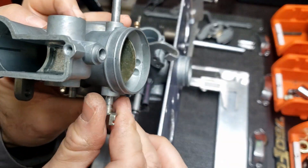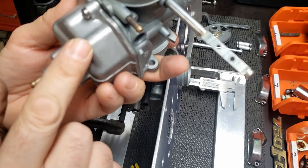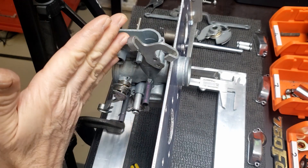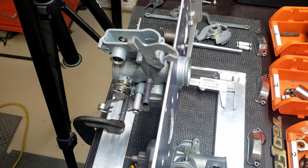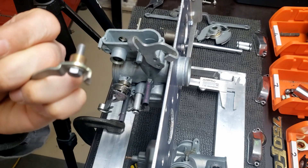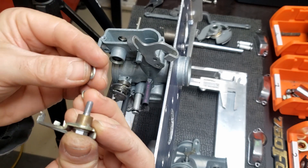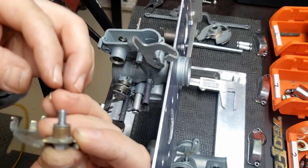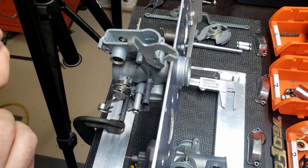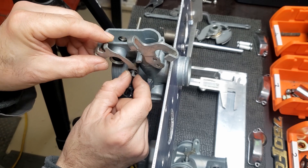I'm getting ready to bolt carburetor number three onto the docking plate, just pointing out that I've already got the seals and everything installed. I've had the carburetor halves together and back apart a few times at this stage — a couple of false starts, not a big deal, but it made shooting video a little more difficult. First let's bolt the fuel pump linkage onto the side of carburetor number two. This lever eventually connects to the main throttle linkage with a little spring so that every time you activate the throttle it activates the diaphragm pump.